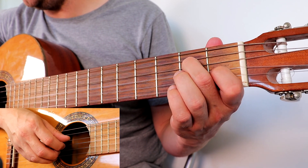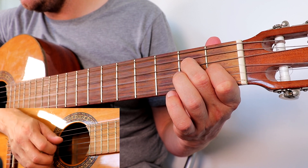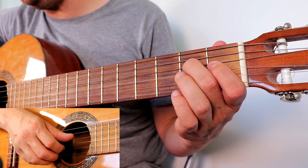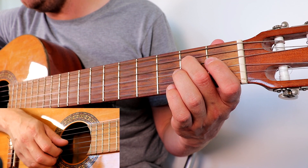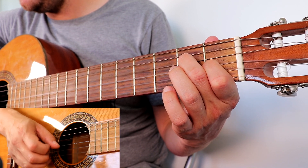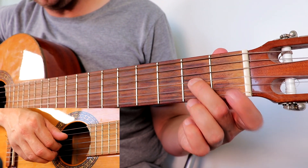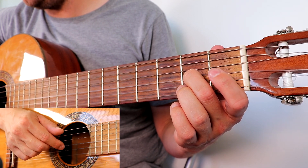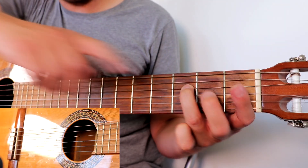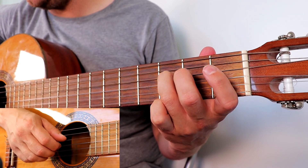Those three bars together so far. The ring finger is always going throughout this — and that does make it a lot easier to understand. Finally, the last bar: we go second fret on the G string, then ring, then open on the G, then ring, then third fret using the ring finger on your fretting hand on the D string. That's probably the hardest thing you're going to find with fretting this.